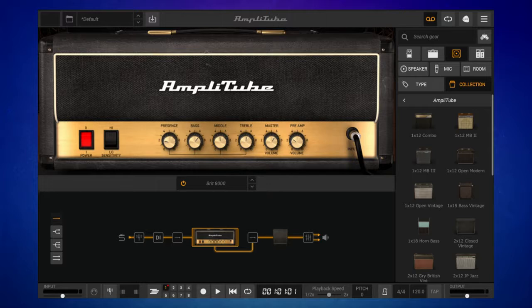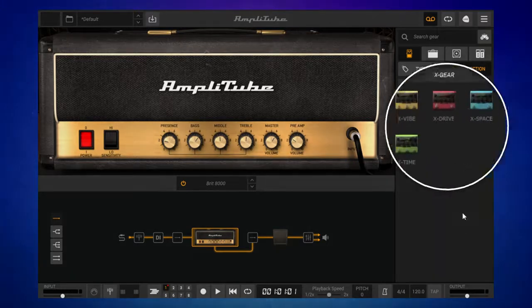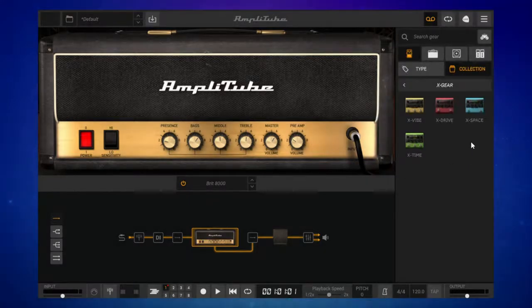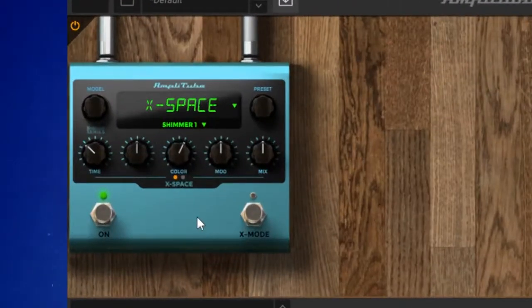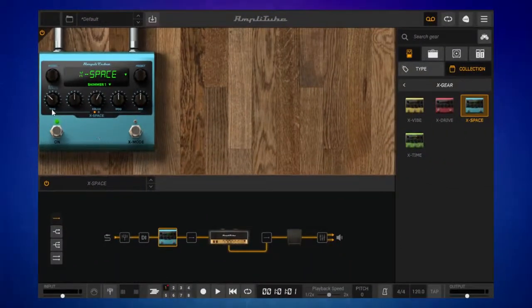Where it gets really interesting is when we delve into the pedal section in Amplitube. I'll go down to the X-Gear series and click on that. You can see that we actually get a virtual version of our physical pedal. I'm going to use X-Space to demonstrate — I'll grab it and drag it across to the signal chain. It's got a slightly different layout to the physical pedal, but it has all of the same functionality in terms of sound. I'm going to adjust this preset to make it my own.